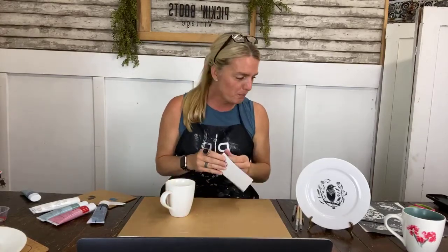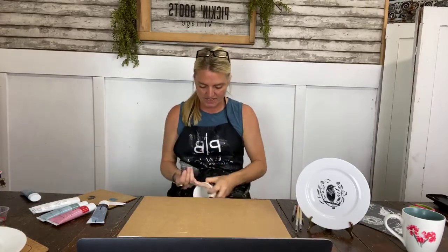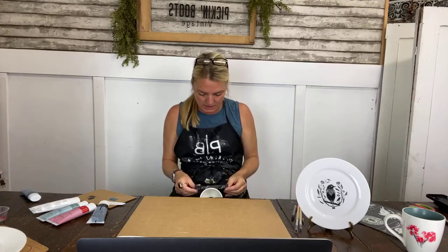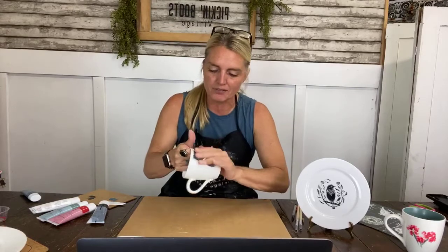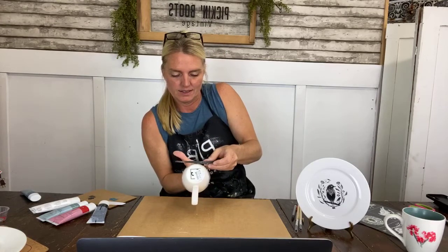A pro tip: mugs and plates are very inexpensive at thrift stores — 25 or 50 cents. Imagine getting a nice big white bowl and using the Maker Studio 'Dig In' stencil on the bottom for a popcorn bowl. They have a whole stencil pack with different southern sayings like 'Hey Y'all' — how cute on a set of plates! They also have a whole coffee line of stencils I just ordered, coming in shortly.